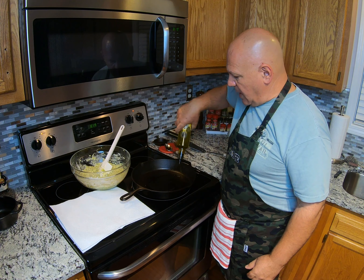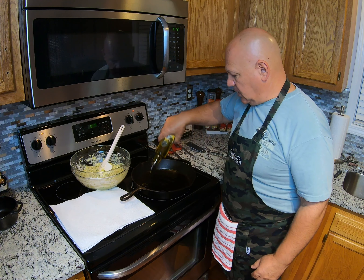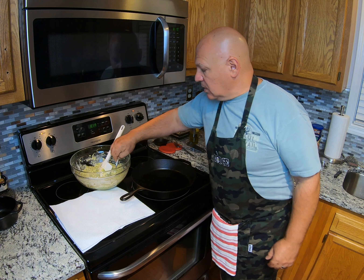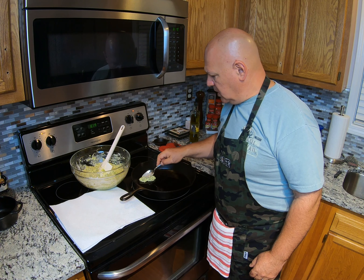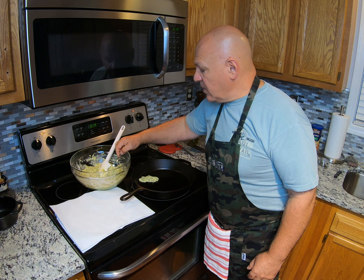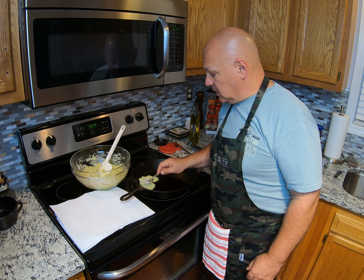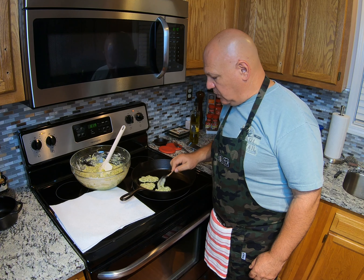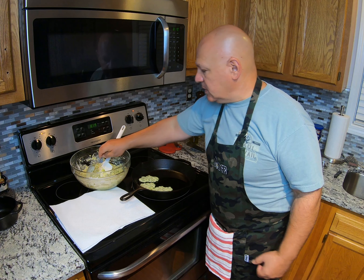It's just about up to temperature. We're gonna drizzle some olive oil in here, then take our tablespoon and put a scoop of the batter in, smooshing it around a little. We prefer them small and bite-sized, but you can make them any size you want. I suggest you take the back of the spoon and smoosh it down a little so it's not too thick — otherwise it takes a lot longer to cook inside.